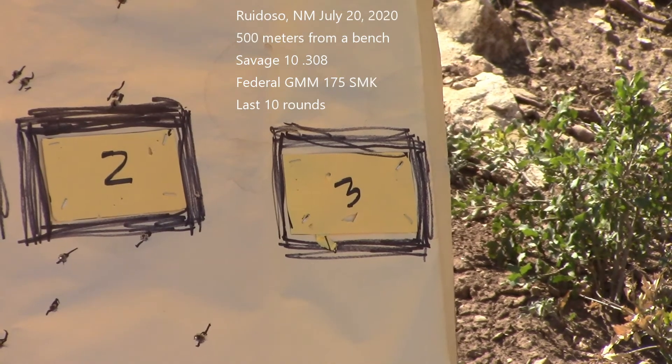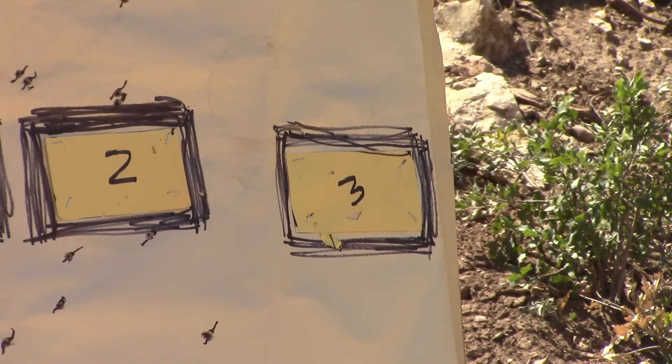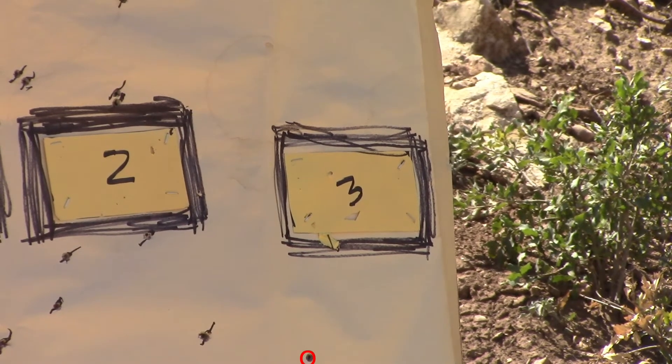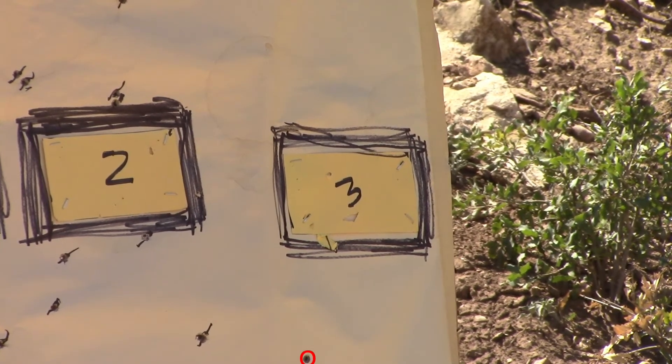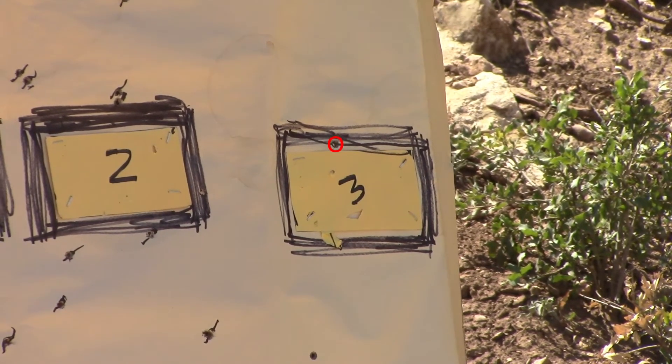We're in the mountains of New Mexico today, and I got to shoot my Savage Model 10 at 500 meters, which is 547 yards. Took a few rounds to get the holdover correct for this ammo — this was the first time I'd shot this ammo at this distance. I wanted to show you the last 10 shots of about 40 from this gun today.